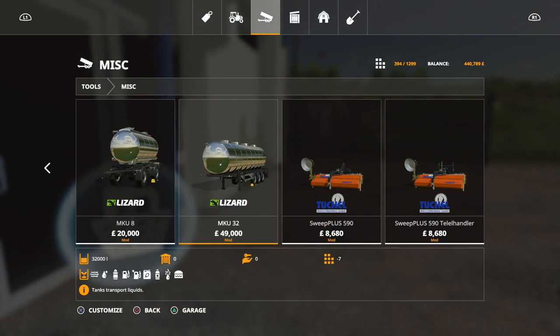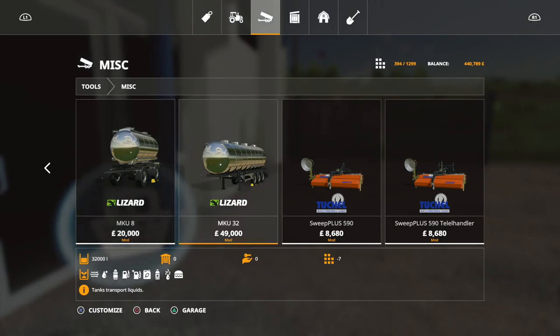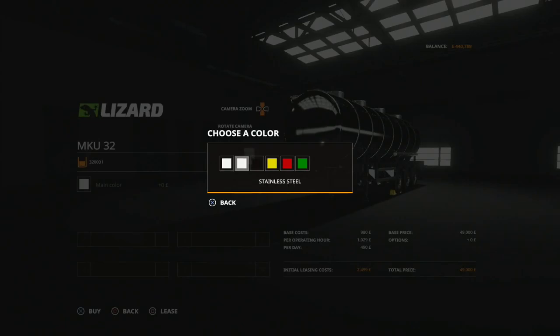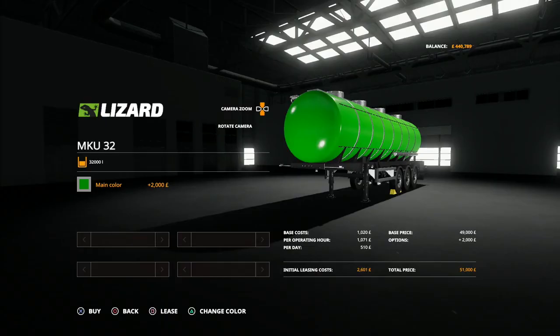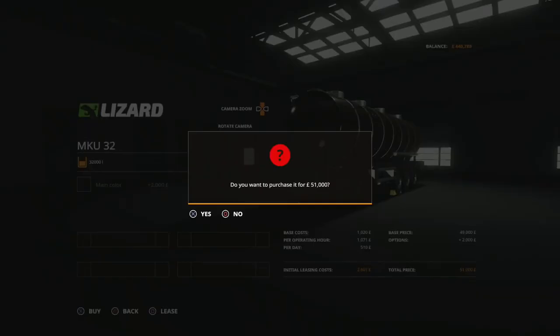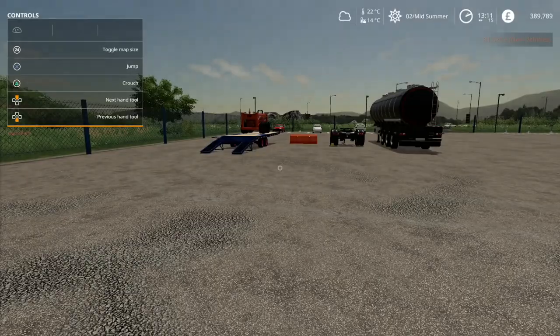I'll get the bigger one because whilst 8,000 litres will probably do us for most things, if you're shifting air then use the big one. Hopefully it will be pullable by that new lovely tractor. Should we get a red one or green? That's going to clash - let's just go with black. So that was 51 grand, but I think if we play it right we can get most of that paid off today.